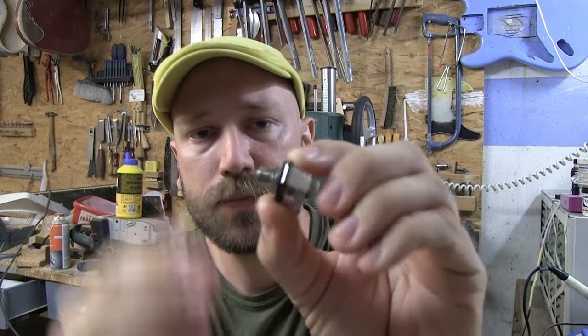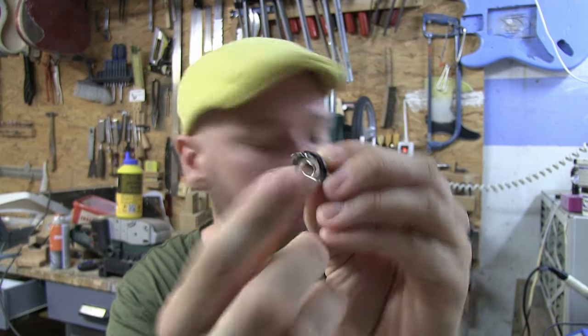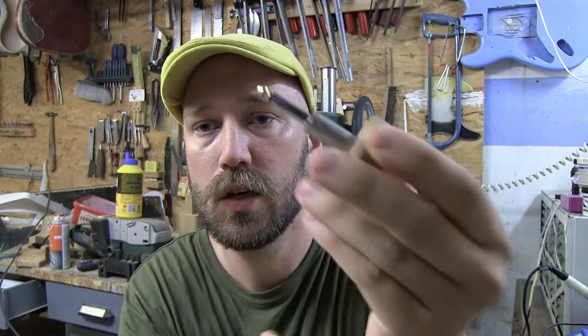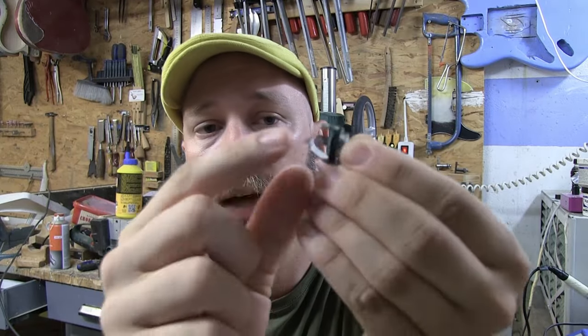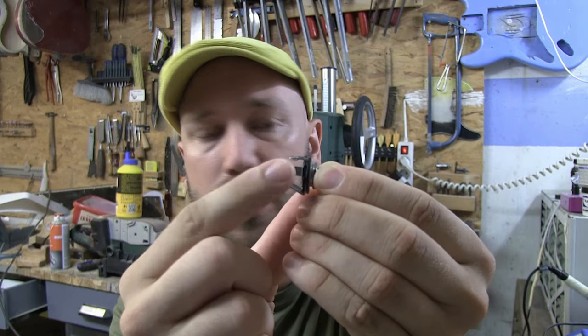An output jack looks like this, and in the middle here you have a connection that will connect to the shaft of your cable. That is the ground wire, and so you just need to find the right leg to attach a wire.